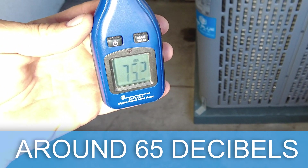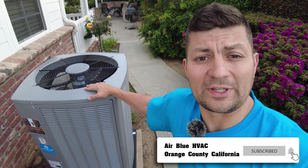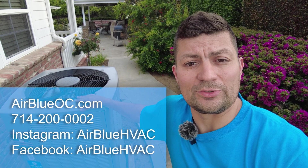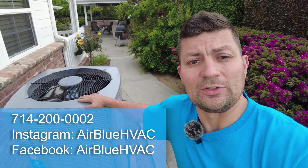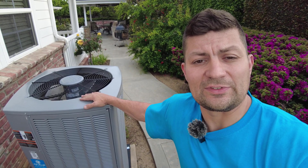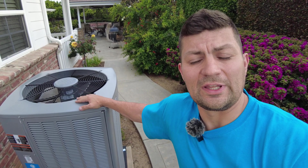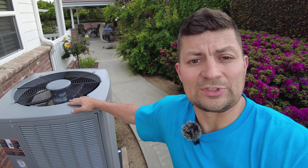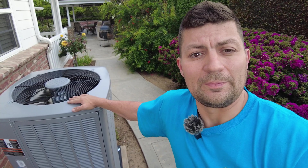If you enjoyed the video, please like it. If you have any questions, especially if you want a similar unit installed in Orange County — particularly North Tustin or Irvine — let us know. We can get you a true variable speed system, dual fuel, regular gas furnace and AC unit, or an all-electric heat pump unit. We have different units available, especially with the two-thousand-dollar heat pump rebates available this year — it's a very good deal. Thank you.